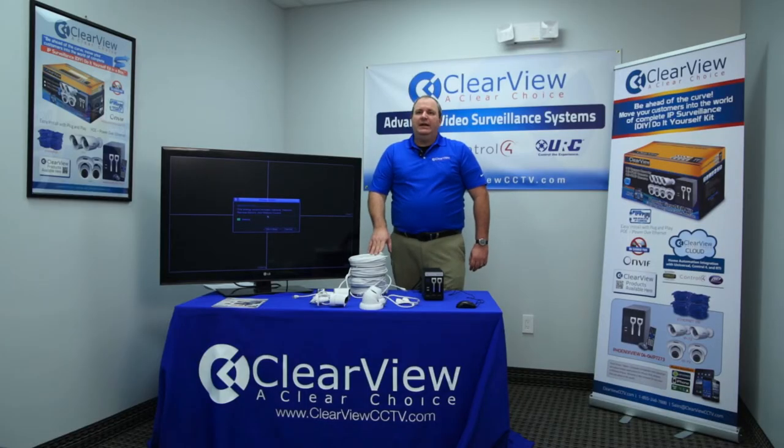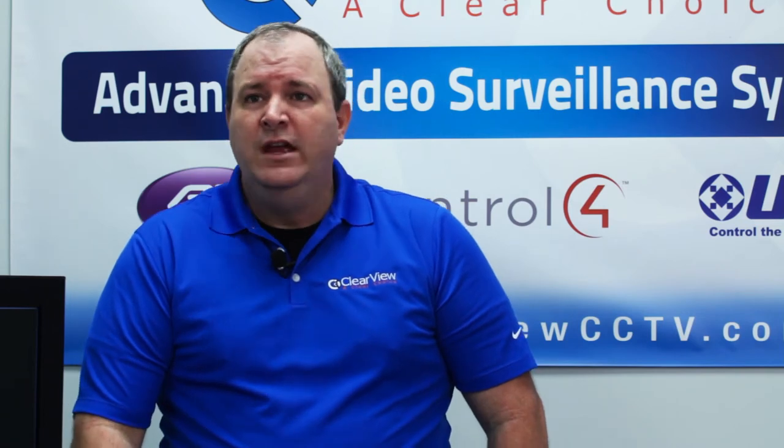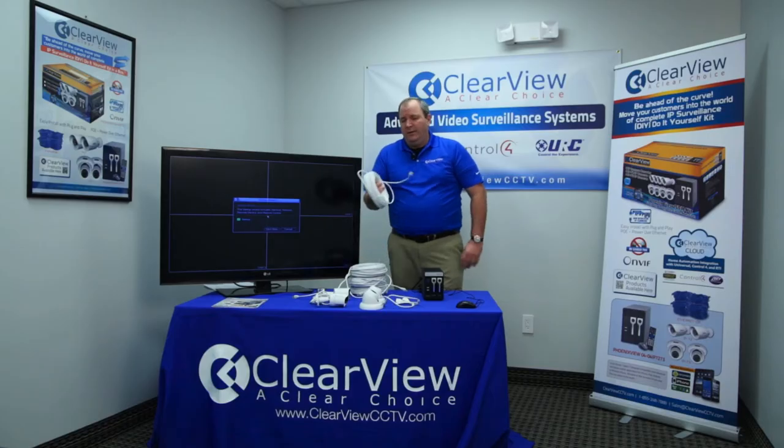Now in placement of the cameras, there are a lot of considerations you may want to think about. A lot of times you're mainly looking to protect doors and entrances into the facility, but you may also want to consider areas like a waiting room for an office where you have a high probability of an incident. Surveillance can be used obviously for security, but it can also be used to help safeguard you against problems like that.